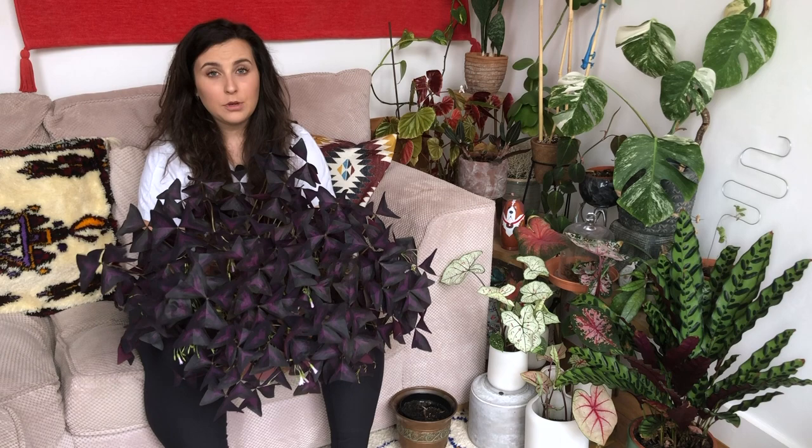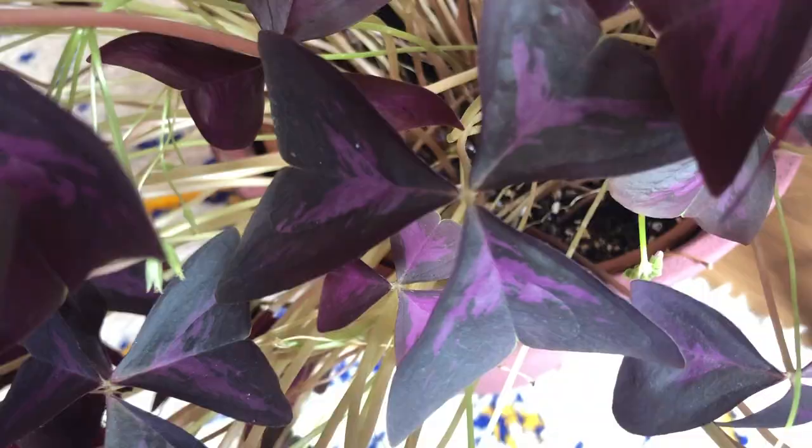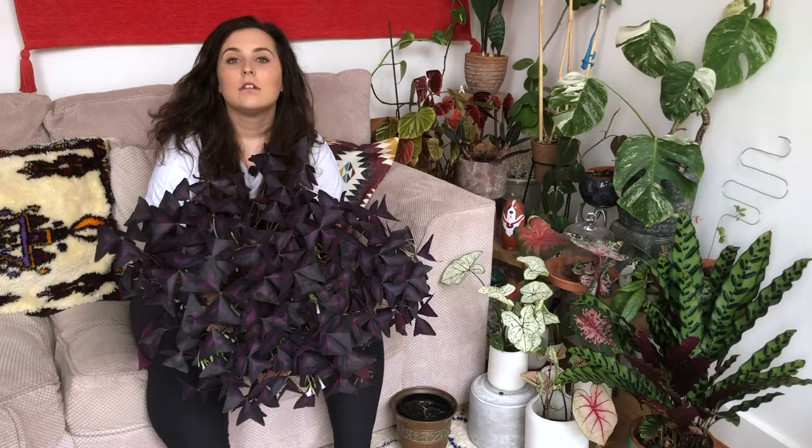Soil-wise, I have this in about 80% potting compost and 20% perlite — they like a well-draining soil. I'll just quickly say that I've got this in a plastic pot inside a terracotta pot, just so that I don't have to water it that much more often. This is my second year of growing oxalis and when I bought it, it was maybe 17 or so different leaves and only about five bulbs.